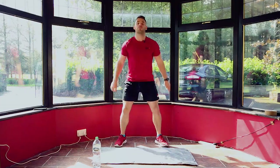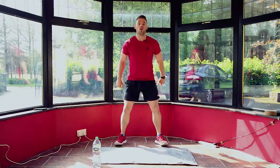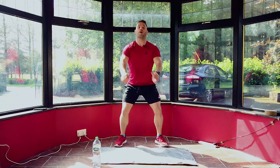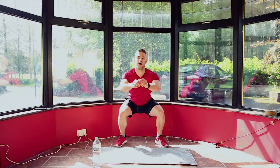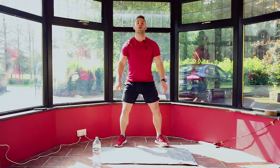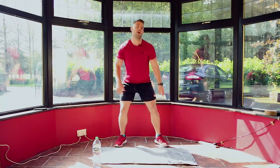30 seconds — good job. Weight through your heels, outside of your foot. You should be able to wiggle your toes at the bottom and at the top. That's it, good job — 15 seconds. Shoulders back, core engaged. 10, 9, 8, 7, 6, 5, 4, 3, 2, 1 — and relax. Shake out your legs. Four moves down, six to go — doing great everyone.